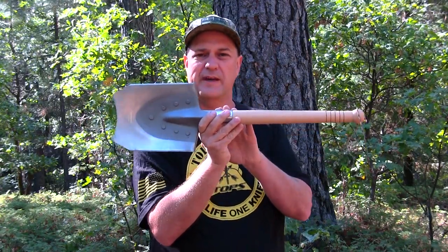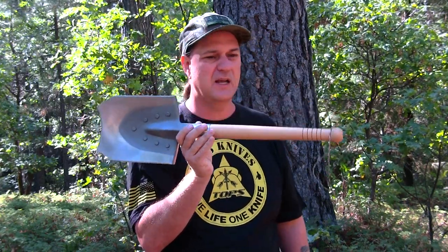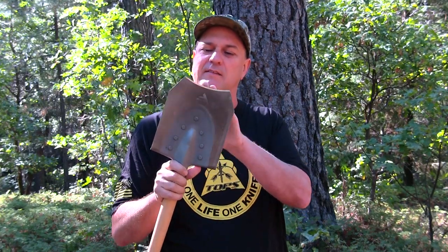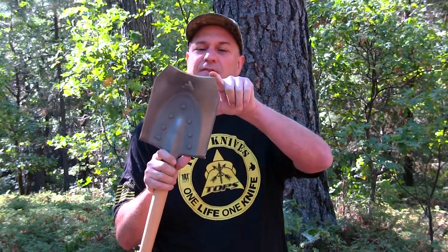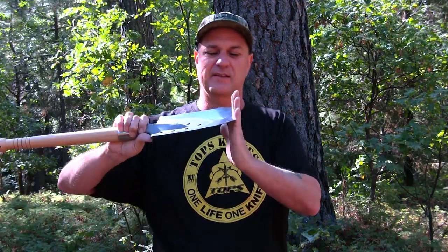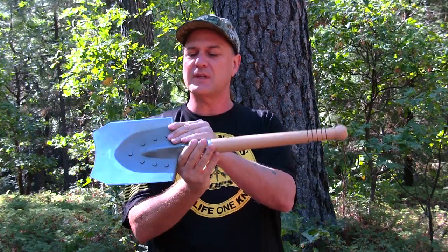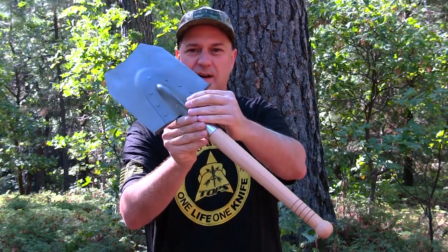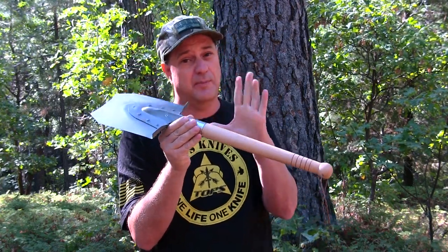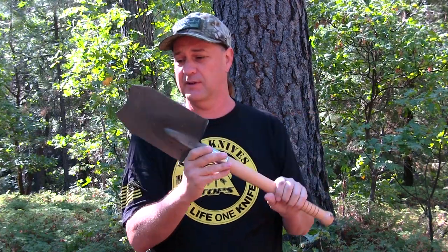We're going to be lifting up some coals with this shovel — I use it with my Dutch oven. You can also take the ash out of any fire pit with it. The only thing I would like to see Five Joy Shovel do is put more of a point, not this concave edge — it really doesn't make sense because you can't dig with it. But everything else I'm liking. I like the little scale here, the stepping shoulder on it is really nice, and these two screws have been holding up really good — they're epoxied in and haven't backed out whatsoever.